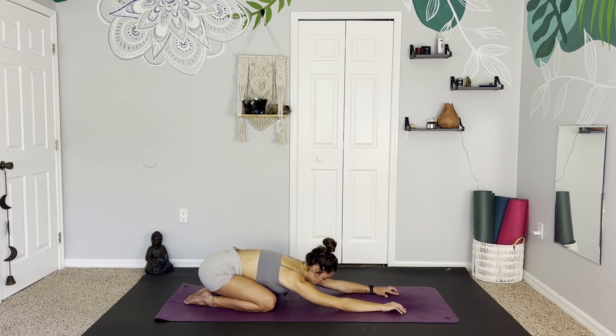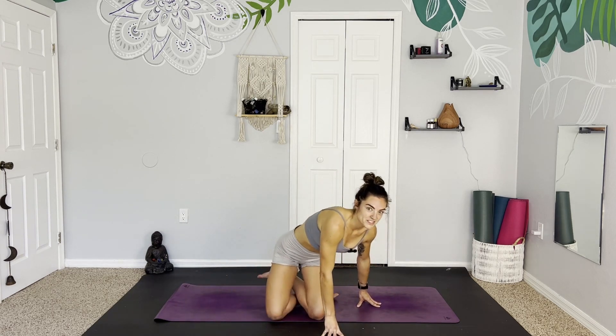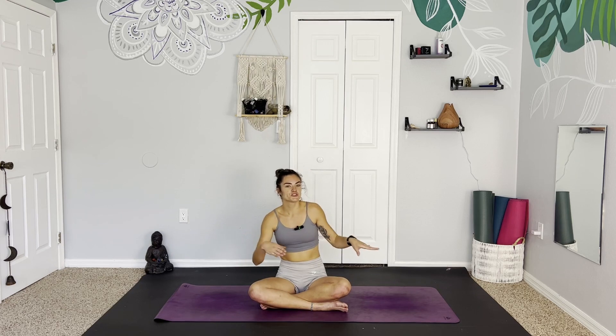Whenever you're ready, you can gently lift up and find a seat. Thank you for joining me today. I hope you had fun with this little intro to yoga dance fusion. Let me know what you thought in the comment section down below if you'd like more of these classes — a little bit longer. Just wanted to introduce this idea and see if it was fun for you. So let me know how you liked it, and I hope you have a great rest of your day.